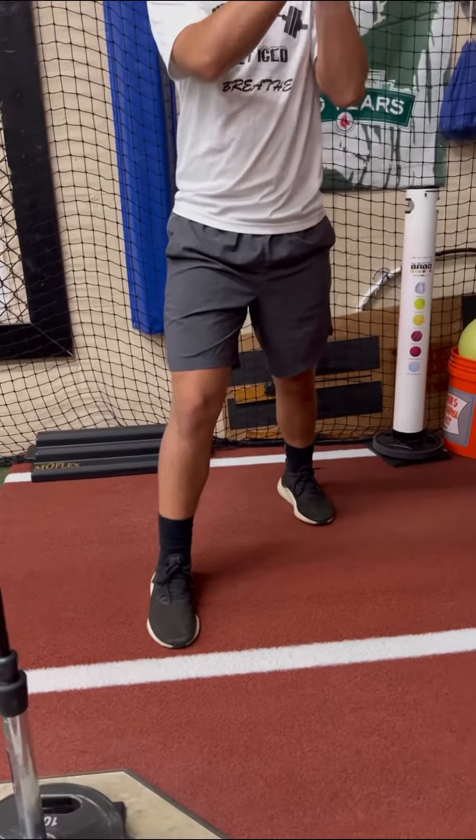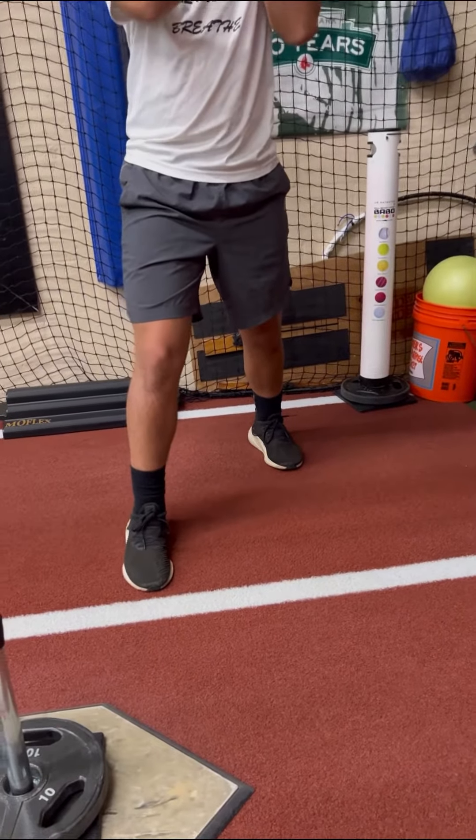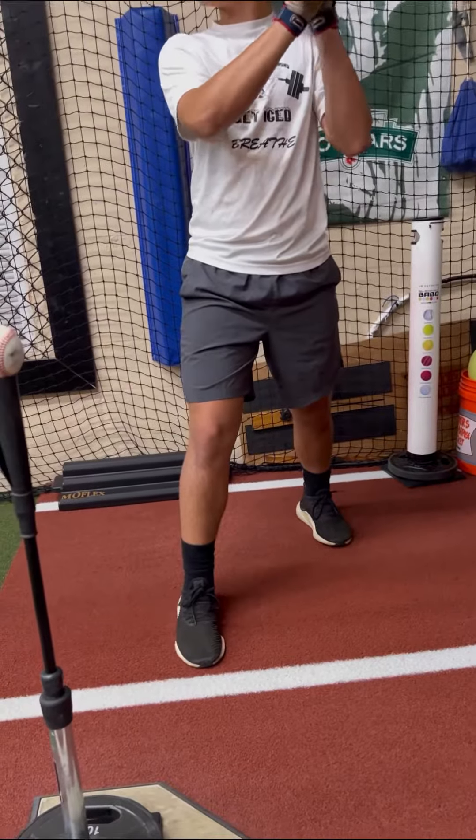We're working now with transitioning this drill. Let's work on feeling that front side engage, posture your chain, ground the force so you can create the distal power.